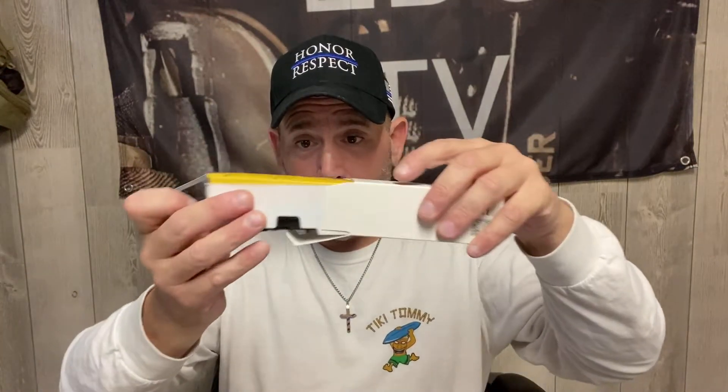Speaking of deals — I'll post what this cost me. I've always wanted this: the Olight Perun Mini. This is an unboxing, I haven't even checked it out yet. So it comes with a velcro hook-and-loop patch — you put the light onto that and it stays right there. And I don't have to tell you how bright Olight is — boom!